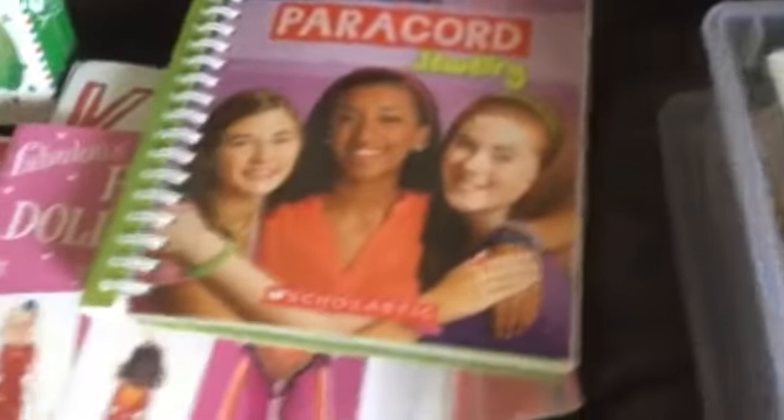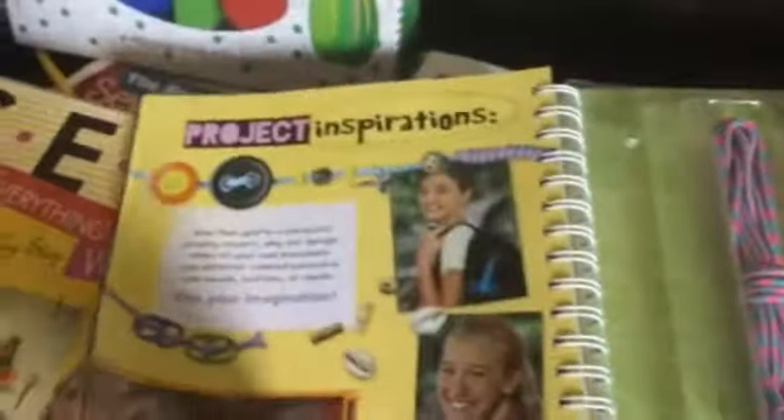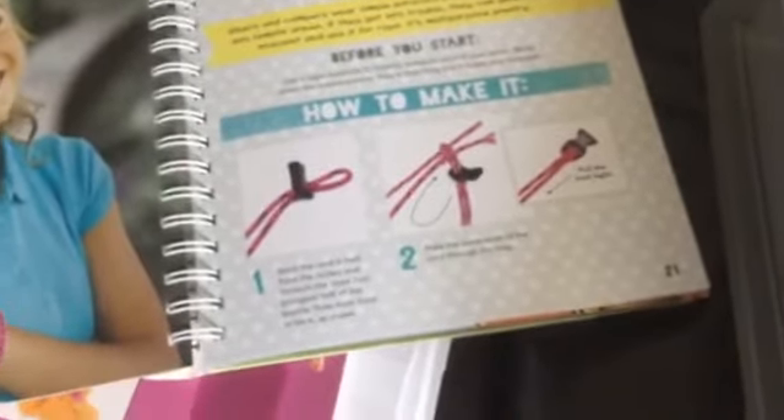This is paracord jewelry — it has the paracord in the back, and these are just different projects that they have. Those will get her using her fingers.